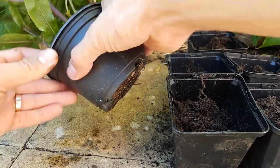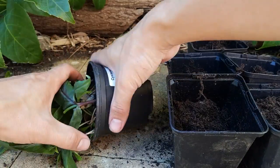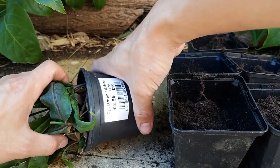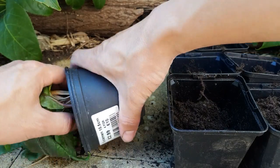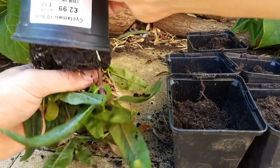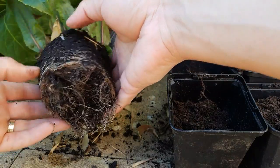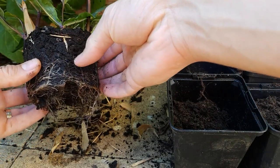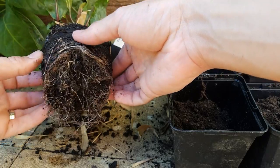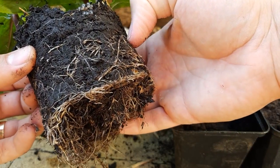Now the next thing you need to do is gently tease out your rooted cuttings. You might need to bang the sides of the pot just to encourage them to come away. This is one of the best parts — just seeing how many roots have formed on your cuttings. This pot looks like it's been really successful, and it's just great seeing how many more plants you can grow for free.